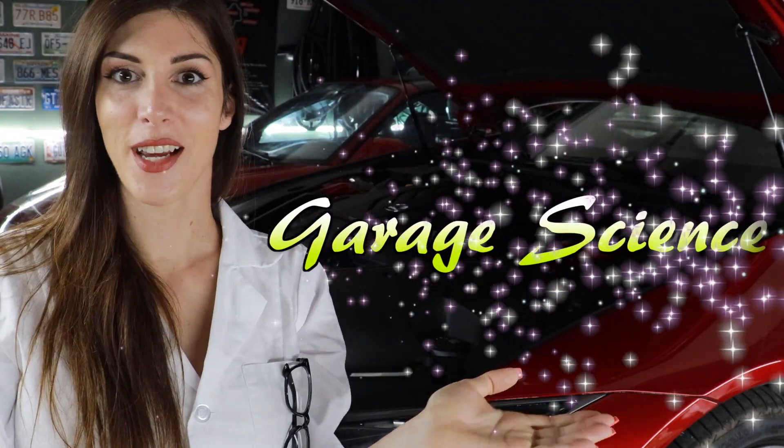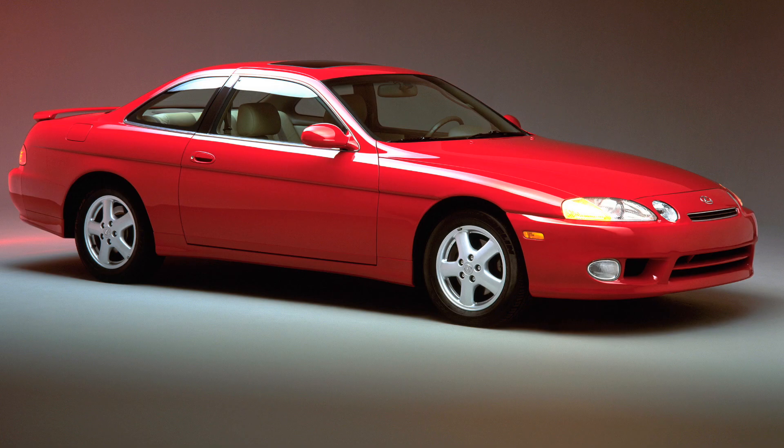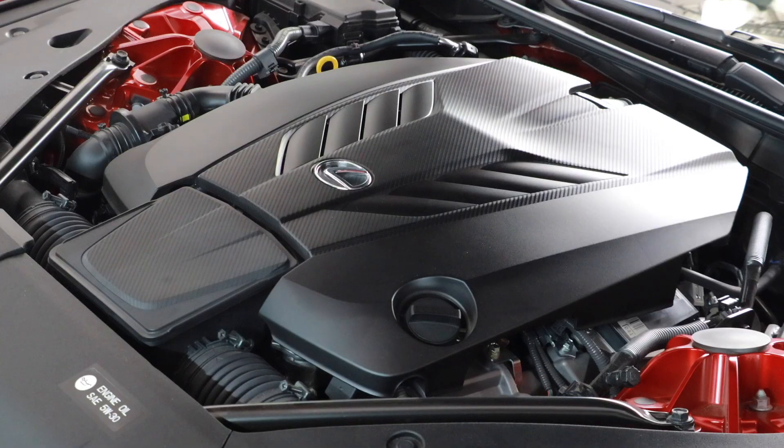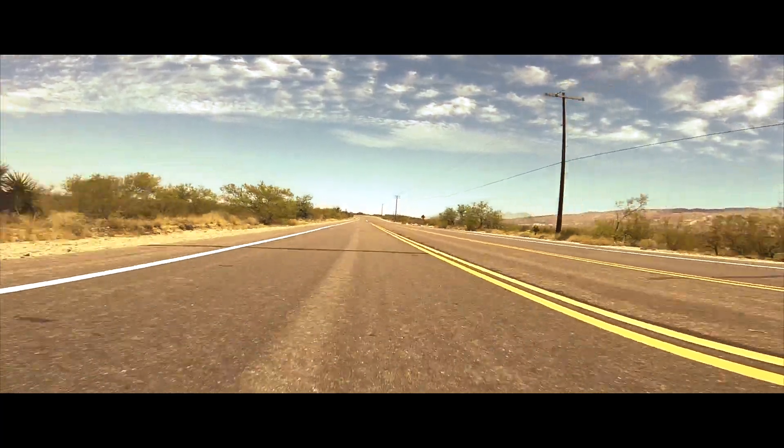Welcome to garage science with Sarah. The LC500 — like I said at the beginning — I feel this is more important as a Lexus/Toyota throwback to an iconic sports car because the new GR Supra has a lot of controversy for using the B58 power plant from BMW. This behind me? It's all Lexus. It has a five-liter naturally aspirated V8 putting out 471 horsepower and 398 pound-feet of torque at 4,800 RPM, paired to a 10-speed direct-shift automatic transmission that fires off shifts in 0.12 of a second — half the speed of a human blink. That is impressive.